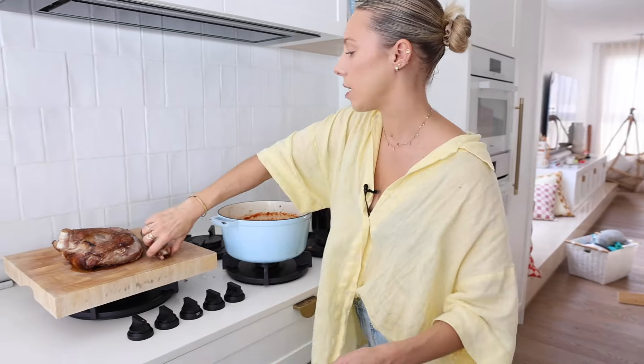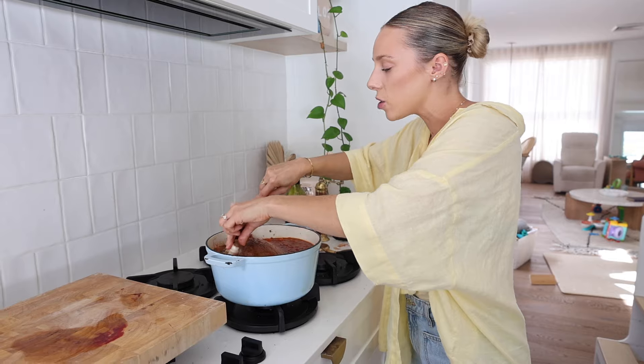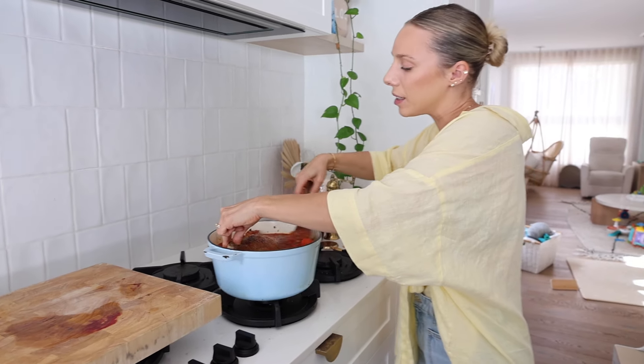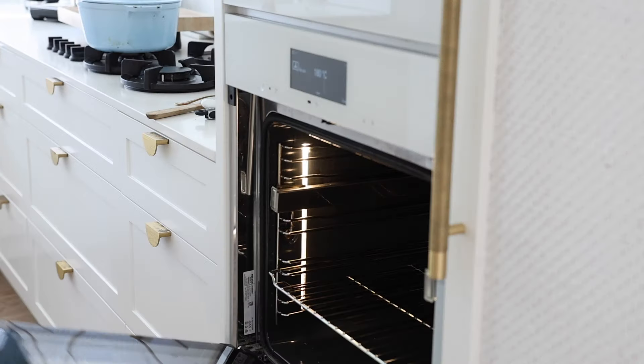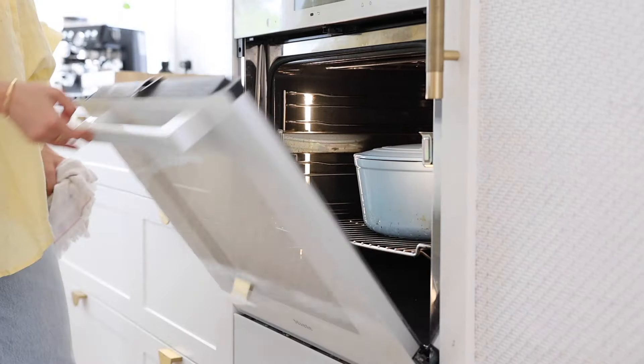Let's give it one more taste. We're gonna add two bay leaves and take this off the heat. Let's add our little leg back in — I really should have gotten it off the bone but it's just so satisfying. You'll see in a few hours when we can rip it off the bone. Now pop the lid on and place it in the oven to slow cook for four to six hours at 170 degrees in a fan-forced oven.